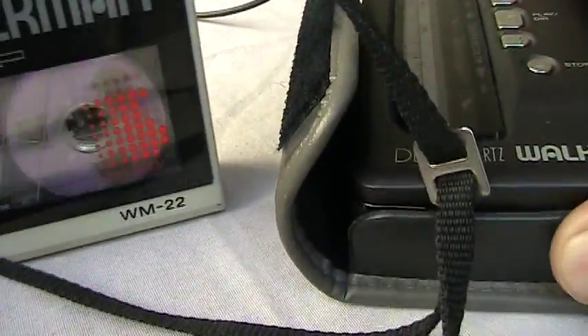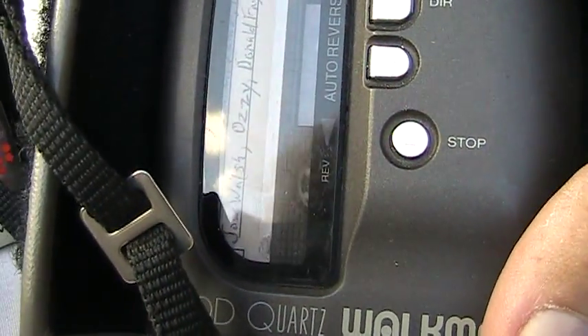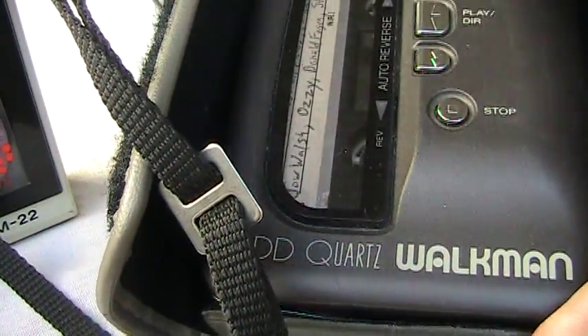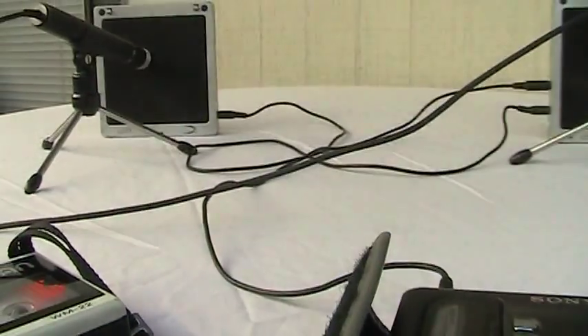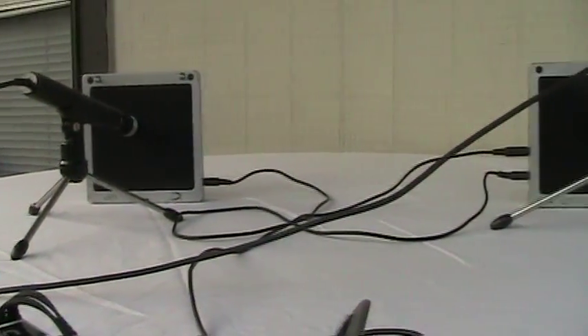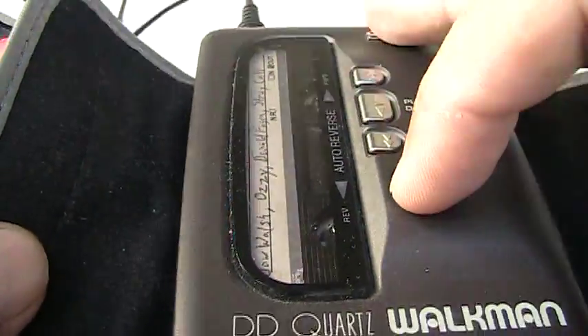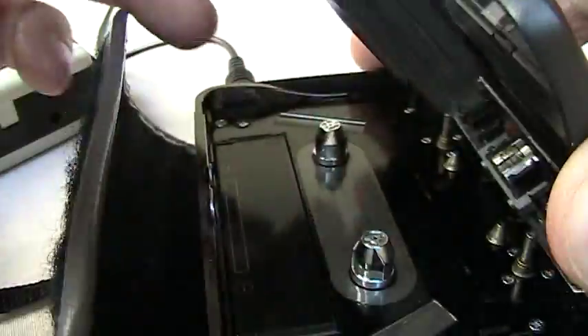Just so we know that we've got some music here — here's the tape player. Okay, that works.